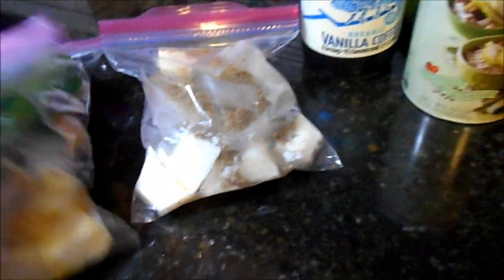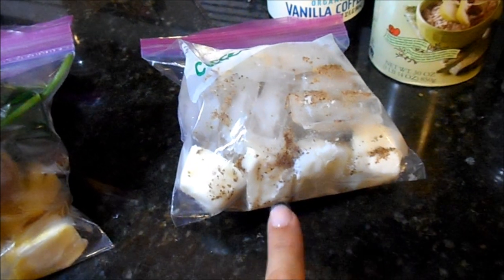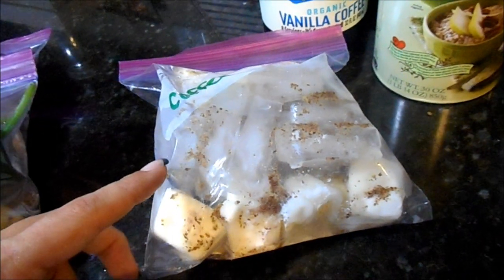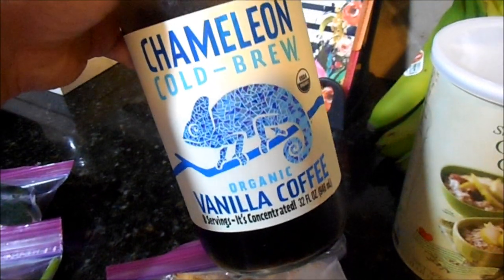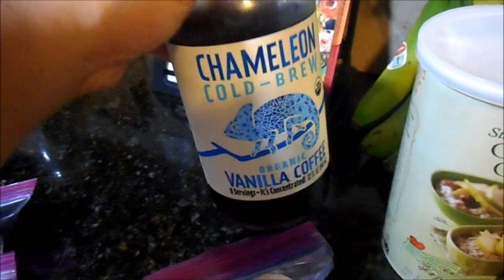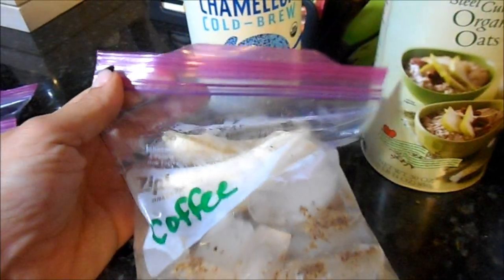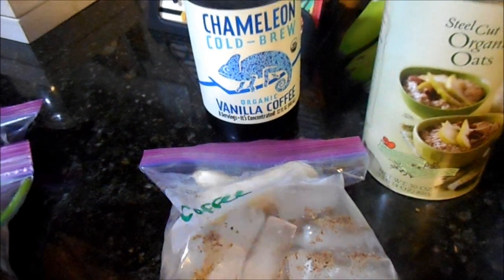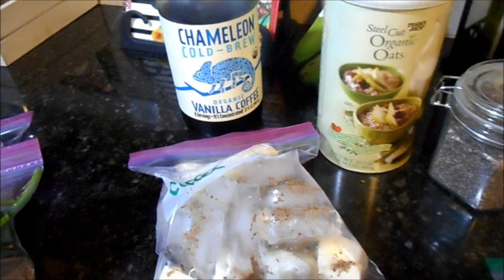Last but not least, my absolute favorite right now is the coffee smoothie. The cubes I froze are almond milk. This one has a Pinterest recipe I'll attach below — it calls for ice and cold coffee. I love my cold brew; this Chameleon concentrate is awesome and concentrated, so I add four ounces of that plus four ounces of water to the blender, along with a whole banana and my protein powder. It ends up tasting like a frozen coffee or frappuccino — perfect for a morning on the go to substitute your coffee and get a protein shake.